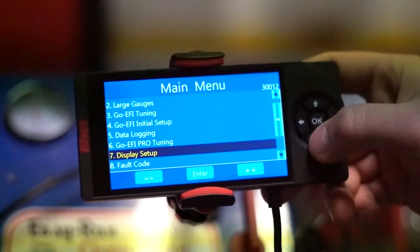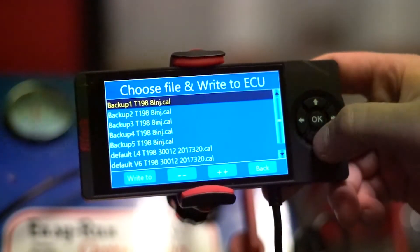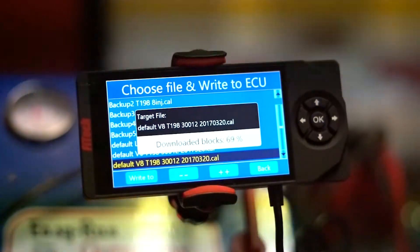This will now give us an opportunity to write a calibration to the ECU. We'll scroll down until we find Write Calibration to ECU, open up the menu, and you'll notice a couple of different types of files. There are not only the default files, there are also backup files. The default files are files that were installed by Phytek that are known good files, and if we load one, it'll bring the system back to factory stock like it came out of the box.